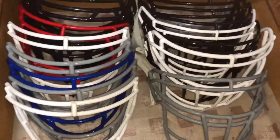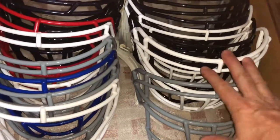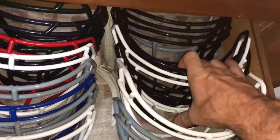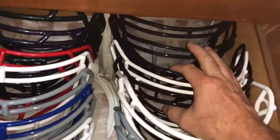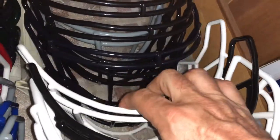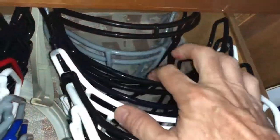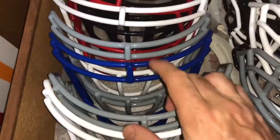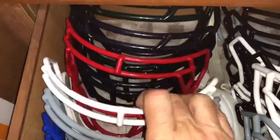Face masks — I try to categorize them. Here's some Schutt, the traditional Schutt, a couple of titanium ones there. I've got a bunch of face masks for the flex, for the Speedflex helmets. And over here I've got the Speeds. I'll usually dig through there and look and see what I need.